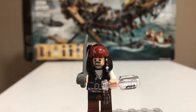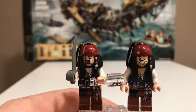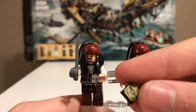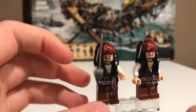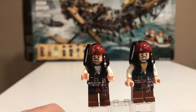The first minifigure up is Jack Sparrow, and I'm actually going to show the original version of Jack Sparrow as well. This new Jack Sparrow comes with his compass that points to what he wants, the Black Pearl in a bottle — which is a really nice inclusion — and a sword. Pretty much everything Jack Sparrow carries in the movie.